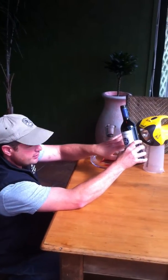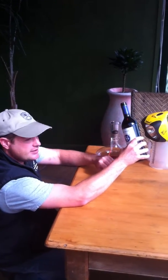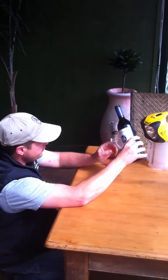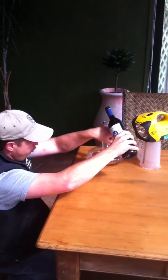Then put a source of light — it can be a candle, a torch, or a desk lamp — behind the bottle at around about bottle height.